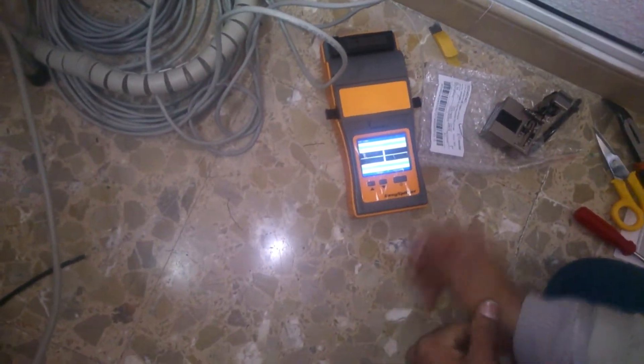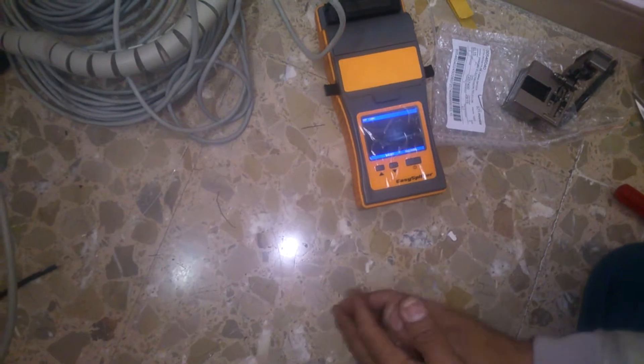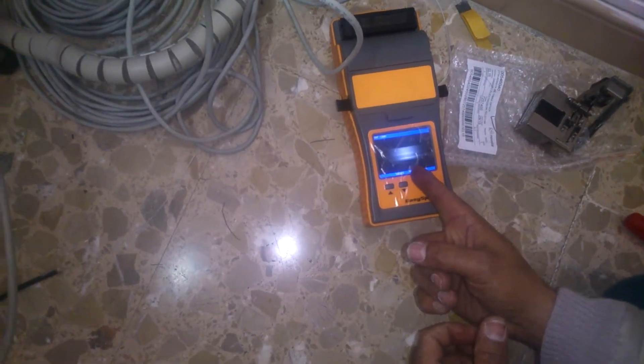Estaba grabando. Sí, un poquito. Bueno. Ahí se está funcionando bien.